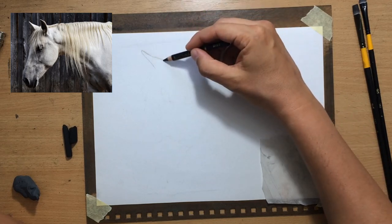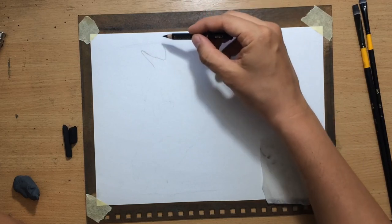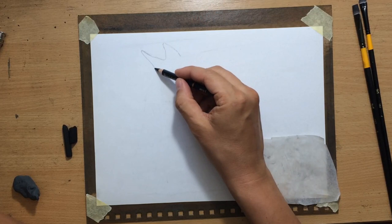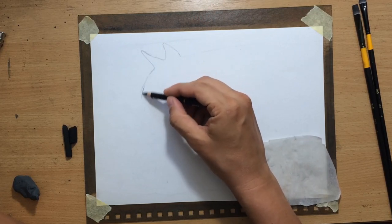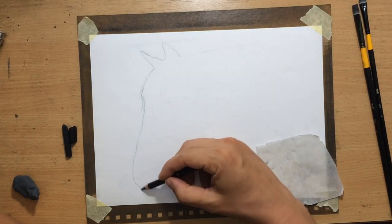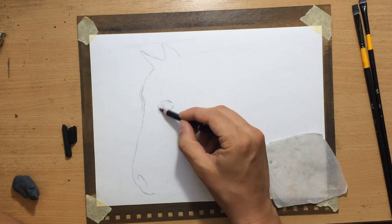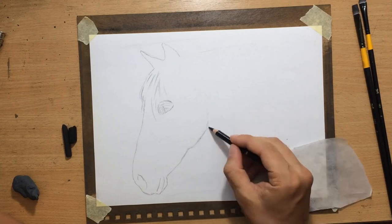I also modified the shape of the animal a bit because I wanted the horse to look more robust. I will also have to simplify some details like the mane, which can be a little bit difficult to pull in charcoal. For sketching I'm using one of these silky black pencils, which have a slightly different composition — they're a bit harder and it's easier to pull thinner, cleaner lines than with regular charcoal pencils.